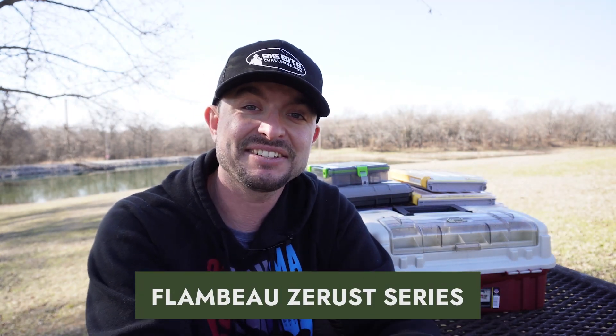I've found my favorite tackle boxes: they are the Flambeau Z-Rust series and the Plano Edge series. Both of these are kind of on opposite ends as far as price range, but they're very similar in what they provide the angler. I would recommend the Flambeau series for beginners hands down because it's less expensive and still works. If you're more advanced and looking for something more compact or robust, then the Plano Edge series is going to be for you.